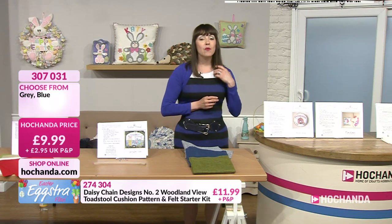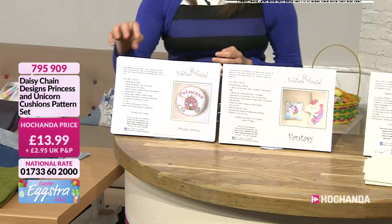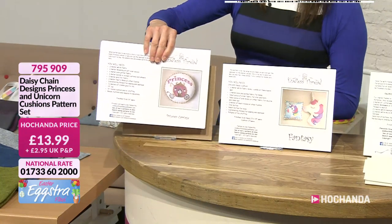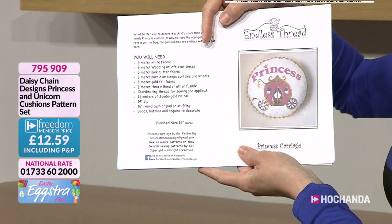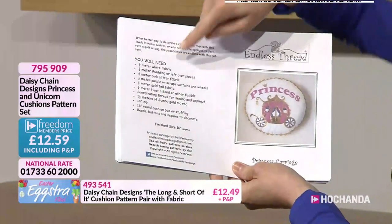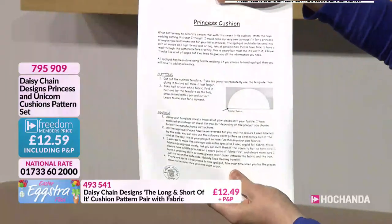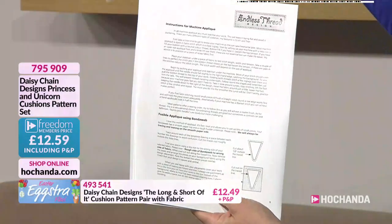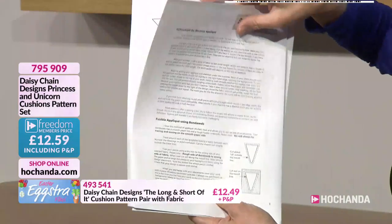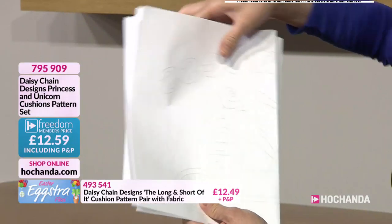Now we've got some patterns for you — you're going to like these. You've got the Princess and the Unicorn. So this is your princess — look, it's a little carriage, like Cinderella's carriage. Again it tells you everything you need, and if I turn this around you can see — they're so good at putting the instructions together, really nice and comprehensive, easy to follow. And you've got your templates, all there for you.